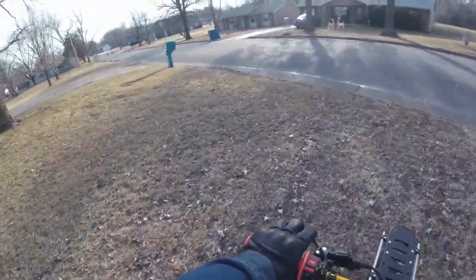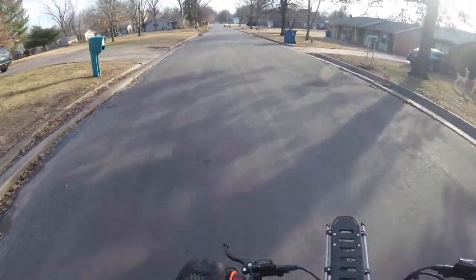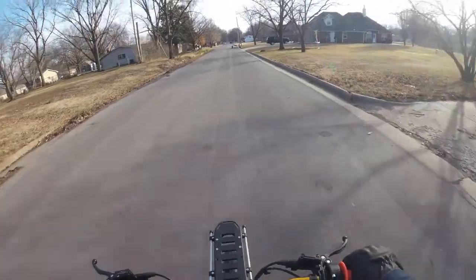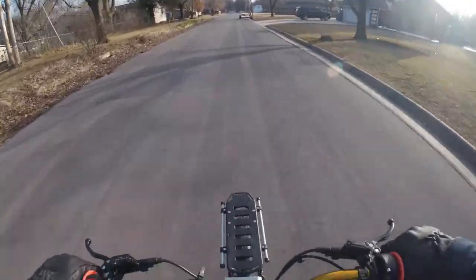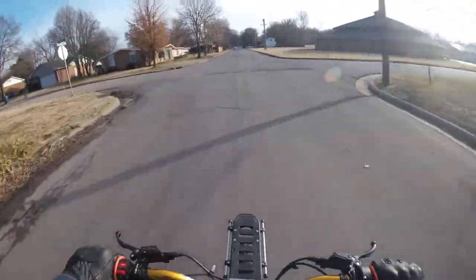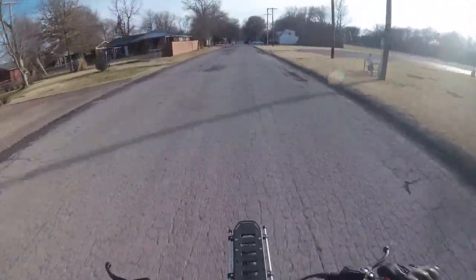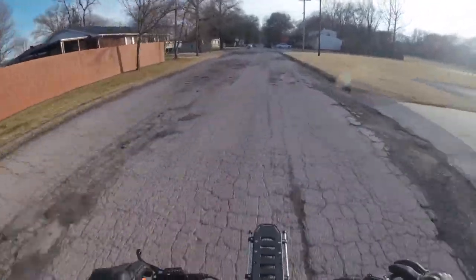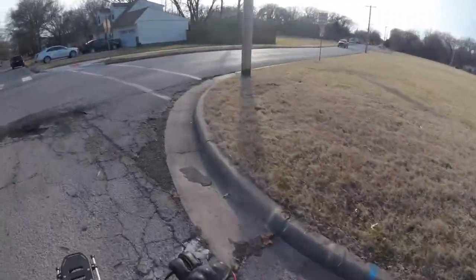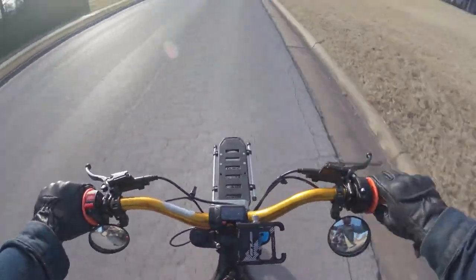It's a beautiful day here today in Kansas. We've had a lot of overcast weather the last week or so, along with rain and cold as well. So it's been less fun getting out and riding — I've just been doing some really quick rides.